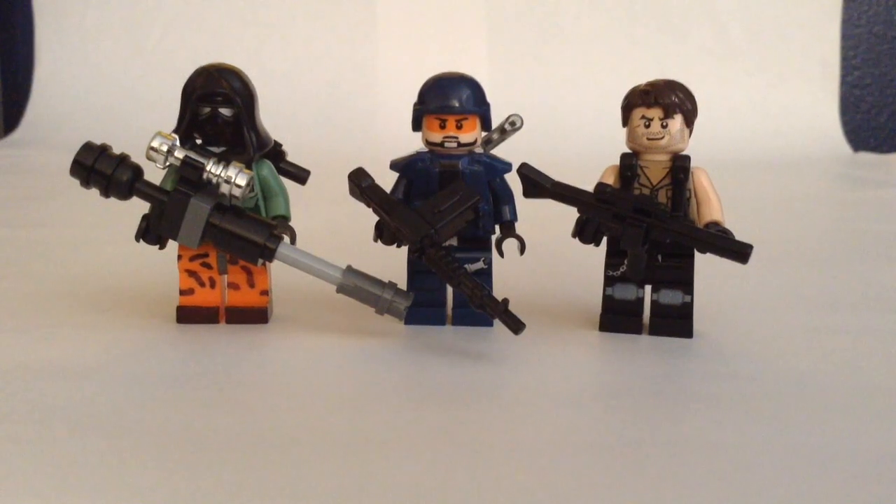Hello and welcome to standfan4films. Today I have three custom minifigures from the video game Call of Duty Black Ops 2. It is a favorite of many and a favorite of mine. Two are from the multiplayer and one is from the campaign. I think they all look really great and they are some of the favorites that I made, and I hope that they're your favorite too.